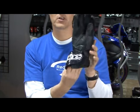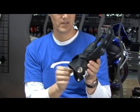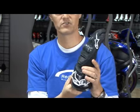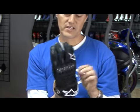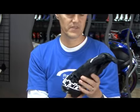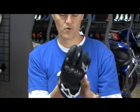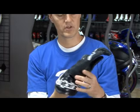This is Alpinestars' top-of-the-line glove. This is the glove that your favorite MotoGP and world superbike riders are wearing. If they're wearing A-Stars, they're probably wearing these gloves. They are quite expensive, but they are a really heavy-duty, super-duper glove.